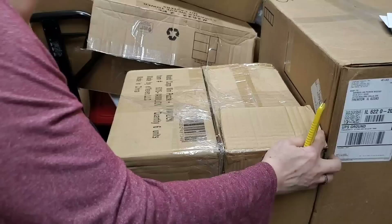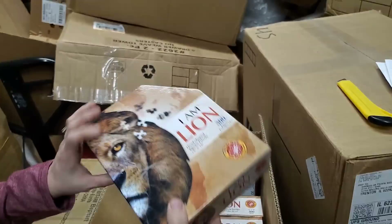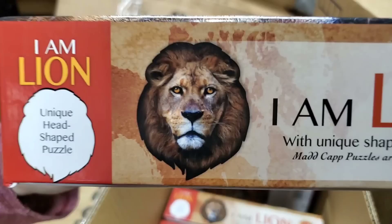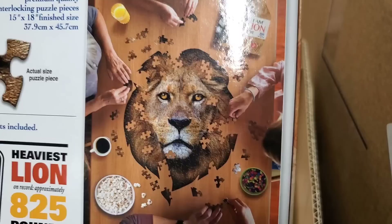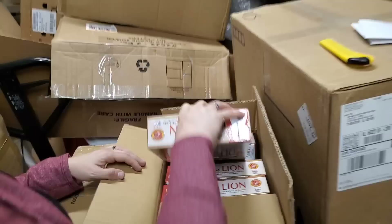Now I'm trying to figure out how to open these — they stack in a weird way. I Am Lion — another 300-piecer, 15 inches by 18 inches, it's the lion head. Look at that lion head staring into your soul. It's like the lion of the tribe of Judah. This looks majestic — like the lion from Narnia. That's what it reminds me of.